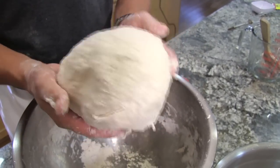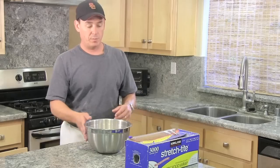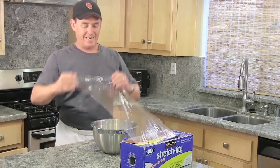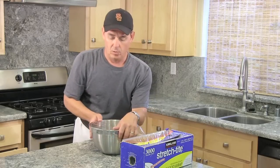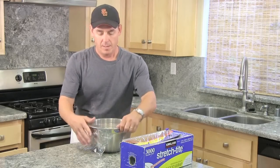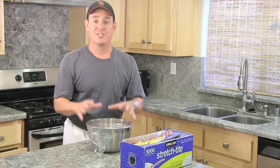I'm gonna place this into a clean bowl. I'm gonna cover this with plastic wrap, and we're gonna let this sit at room temperature, which is ideally 72 degrees Fahrenheit — just somewhere in your kitchen on the counter where there's preferably no draft.